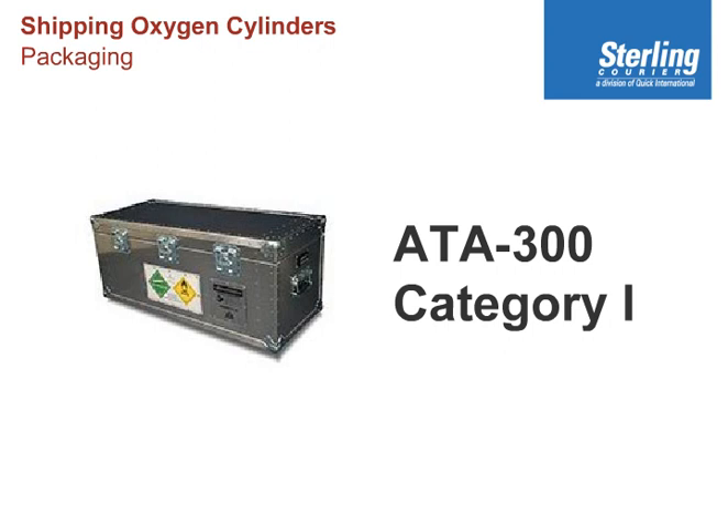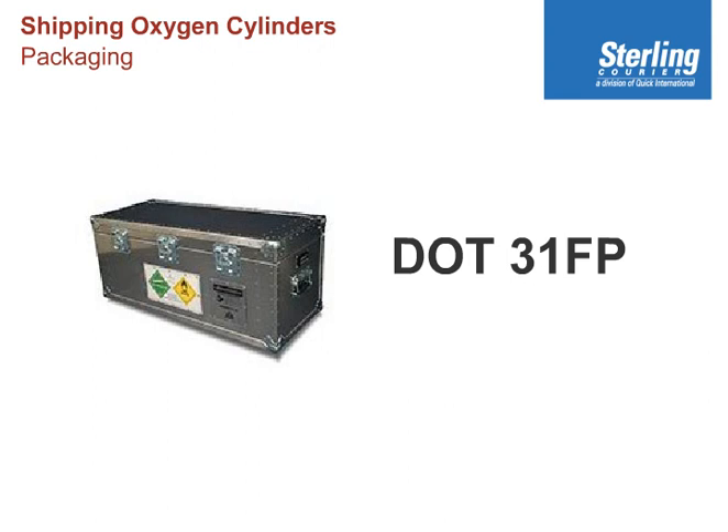You have to buy this box from manufacturers. It has passed all kinds of tests, including a fire resistance test. A package that has passed these tests may additionally be marked DOT 31FP, meaning fireproof. This is a very expensive, very specialized box.